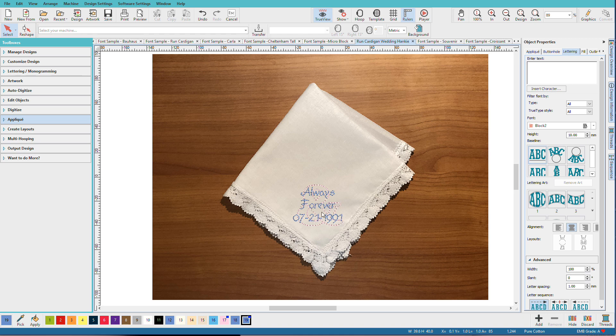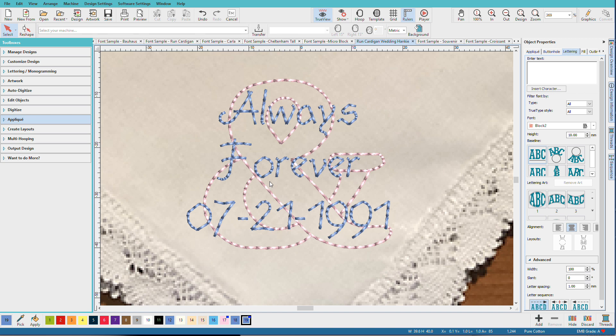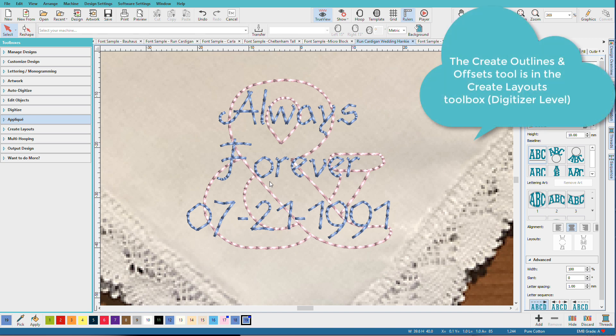You can see this pink ampersand here — let me zoom in on that. That pink ampersand is in the background. What I did for that one: I used the next font I'm going to show you, which is Souvenir, used the ampersand, did the outline trick using create outlines and offsets, and then I just deleted the satin stitch letter.